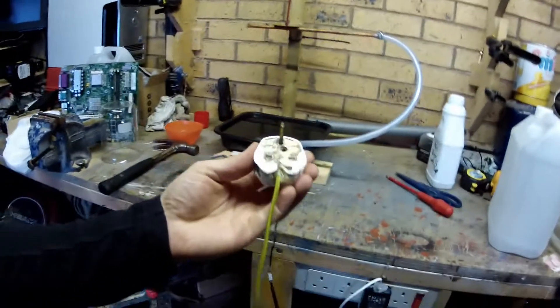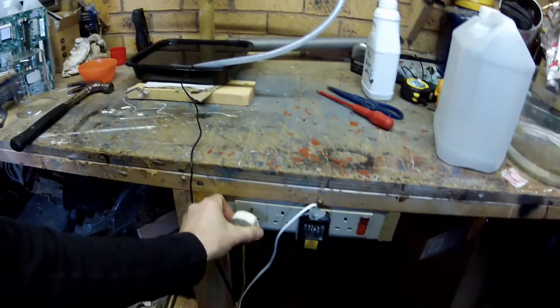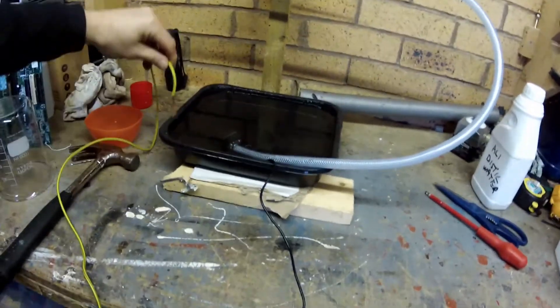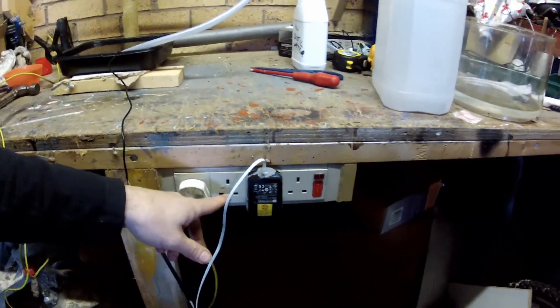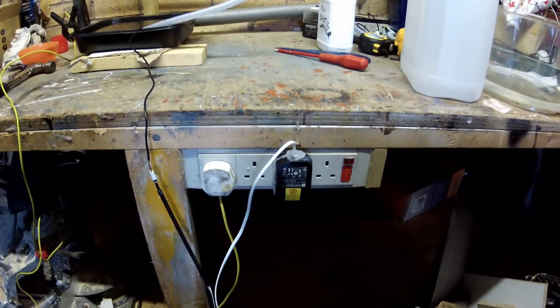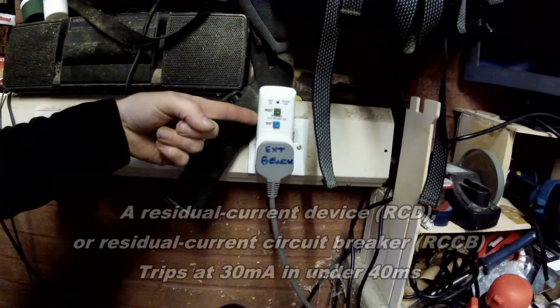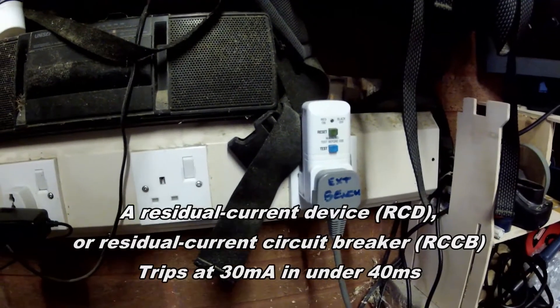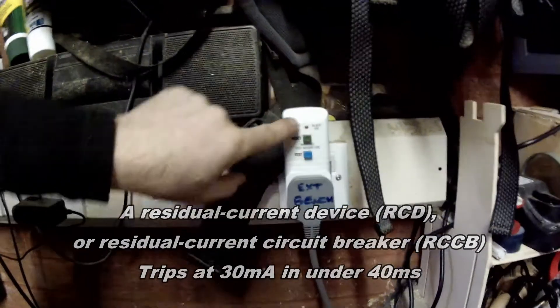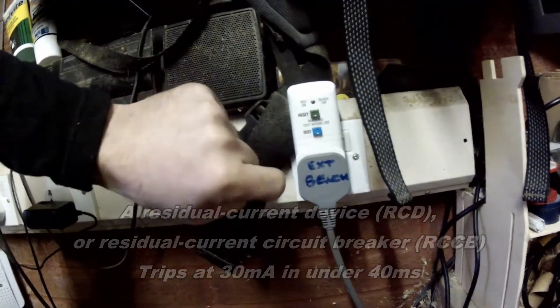I'll just pop you through the setup. This is a normal 13-amp plug — plug it in here. The other end is going to earth the water. This is the supply to the pump; the power supply to the computer will also be plugged in here. The opposite end of this socket is an RCCD — residual current device. If there is any leakage in the current, this will trip, so all I do is press reset. That comes on. If there's a problem, it'll switch off.